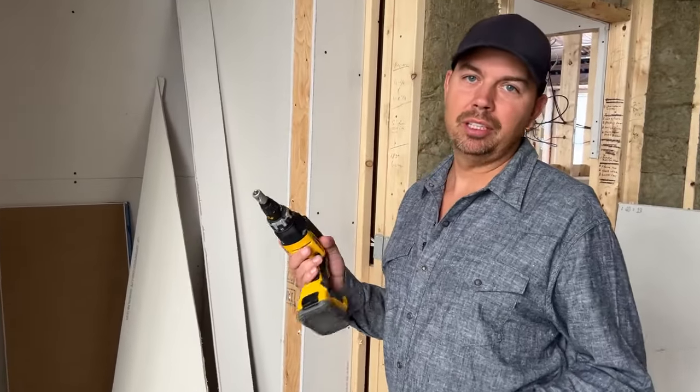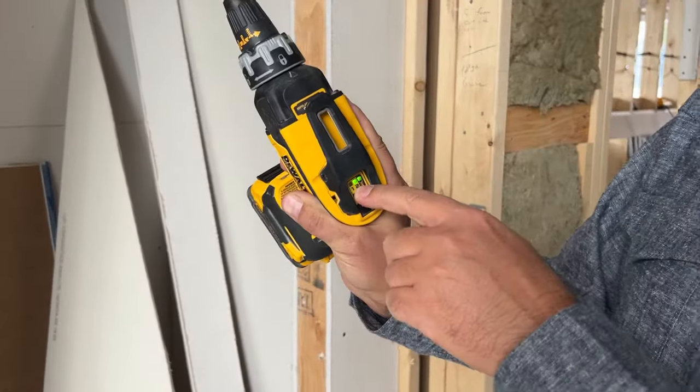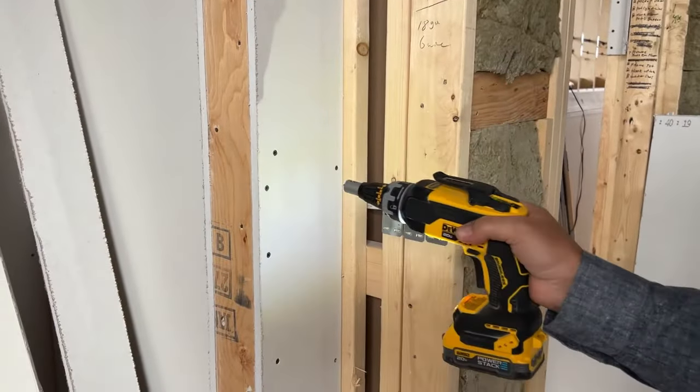Let's jam some screws in here. We're gonna use the mode that I like the most, which is two lights on. That means I just put the screw in and I don't have to press on the trigger — I just push. And that's it.